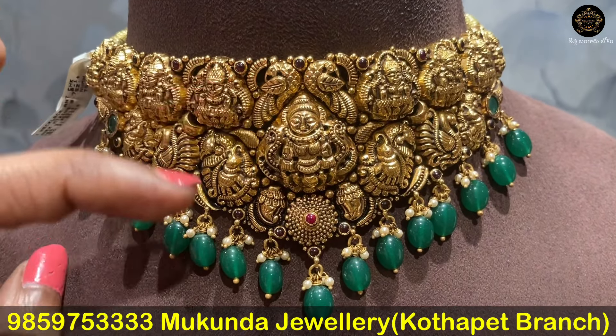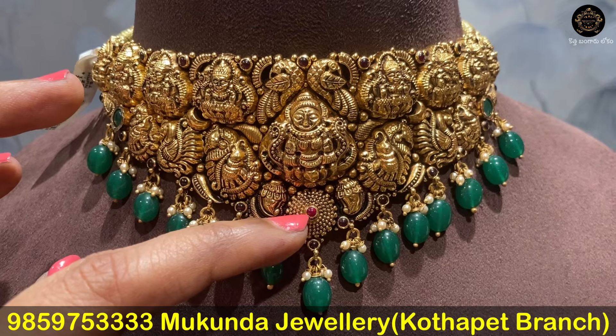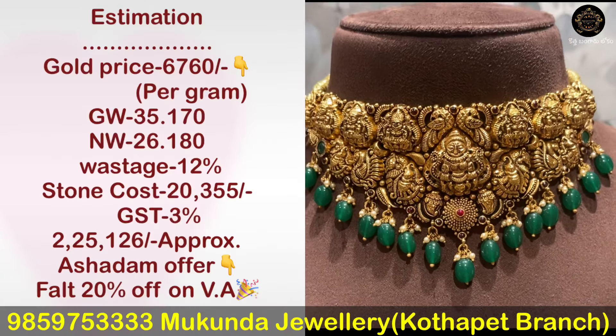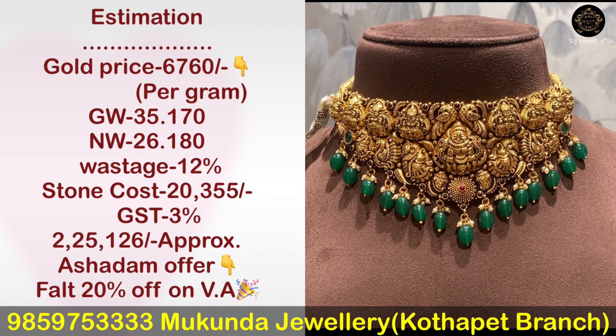This design has pink or black cotton. We have pota stones colored in the middle. There is a pink flower pattern in the middle. It is about the emboss and pota stones. This design is a 20-pattern with pearl drops. The gross weight is 35.17 grams and net weight is 26.18 grams.